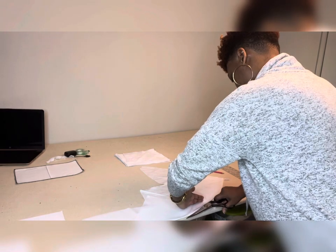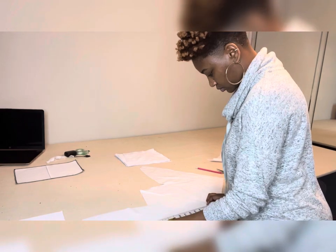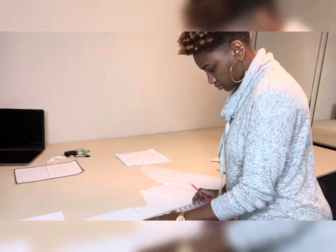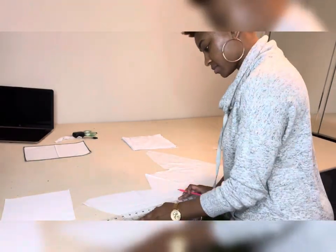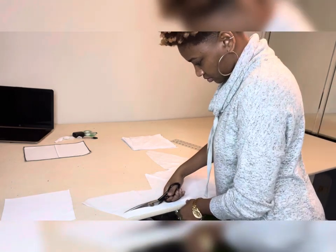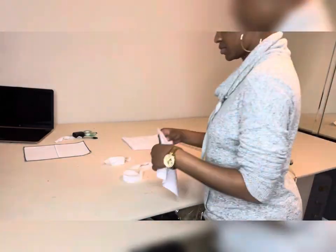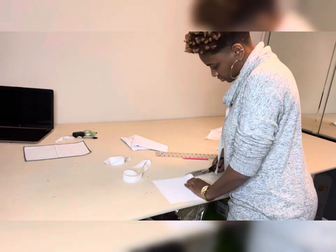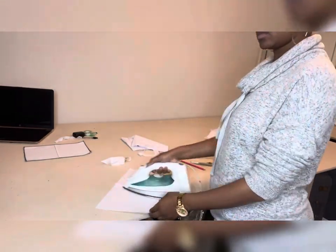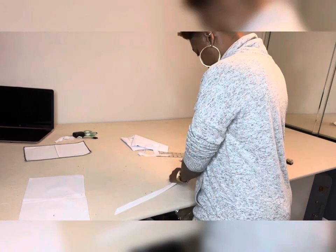For the next sample I'm going to cut bias strips to finish off the raw edges of the seam - this is called the bias bound finish. I just sew a regular one half inch and then press the seam open. Now I'm going to press the bias strip which is measured at an inch and a fourth.